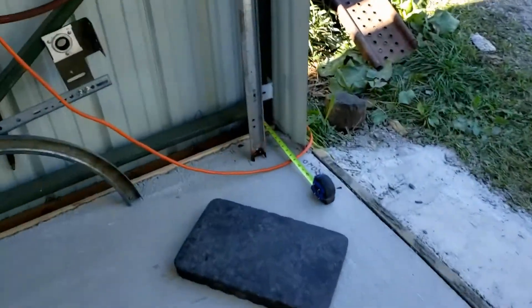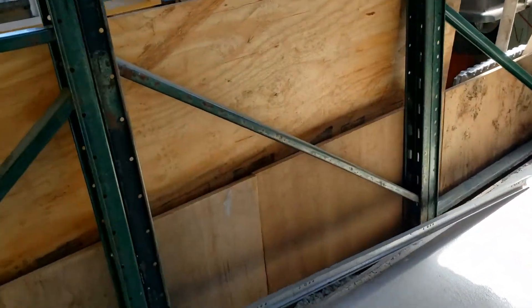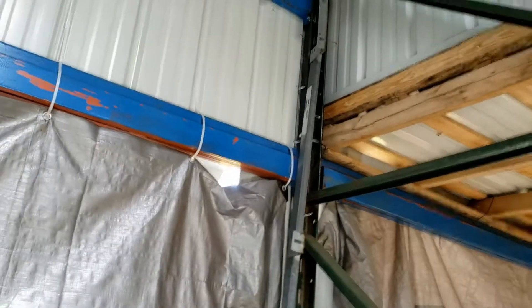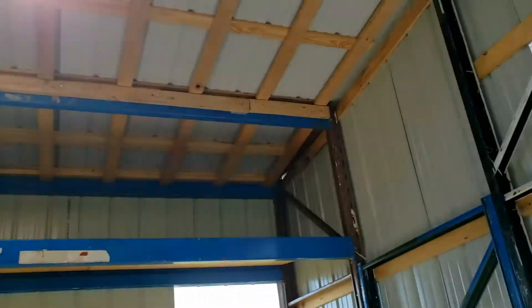So right now I'm just measuring where my tracks need to be, and then get those secured. Then I'll be able to go get the actual door panels and get those installed. The main thing here is it is 10 feet, so I need to make sure it's not going to interfere with the lift when I lift the vehicles up.